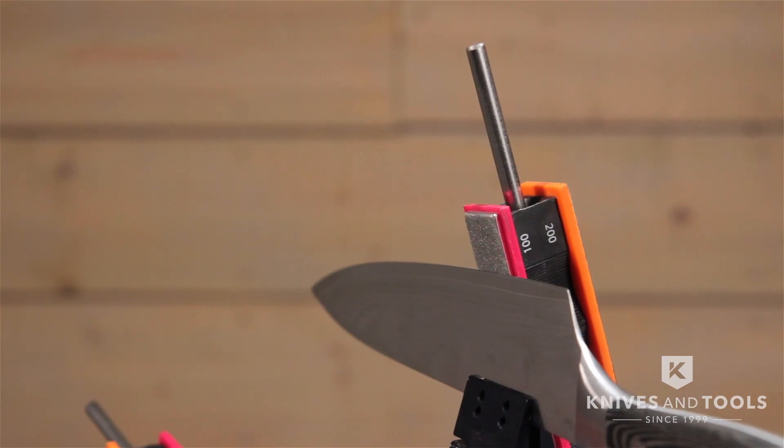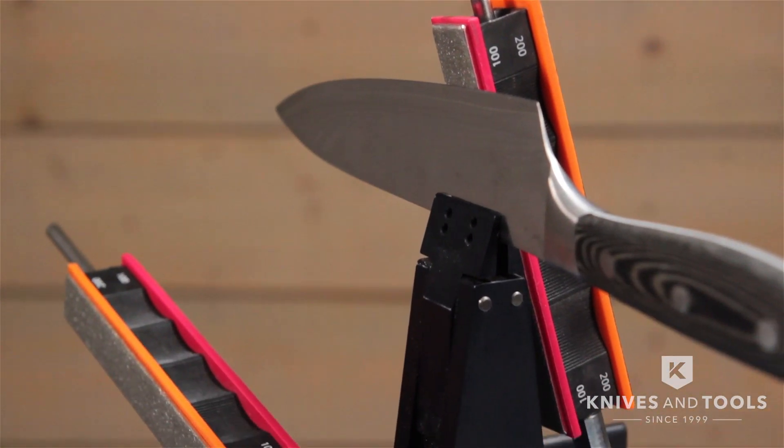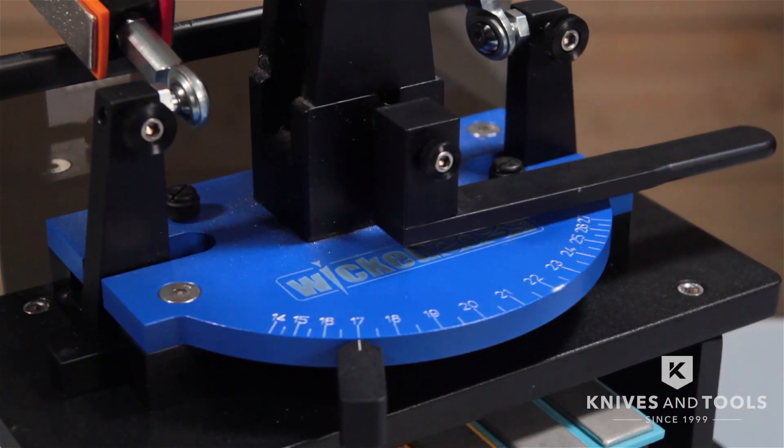In this video I'm showing you the Wicked Edge Generation 3, which is one of the more luxurious, pimped out versions which if I had a bit more self-control I'd be able to afford. But the basic principle applies to all other Wicked Edge systems.